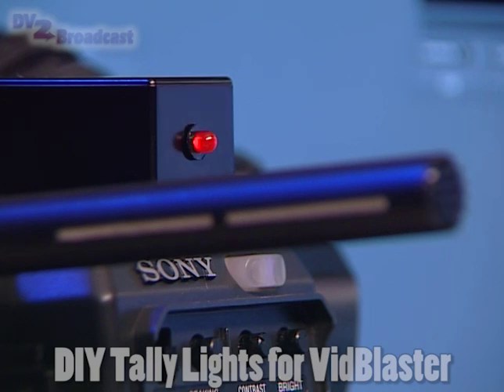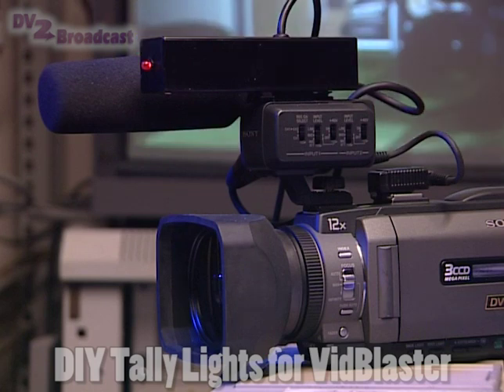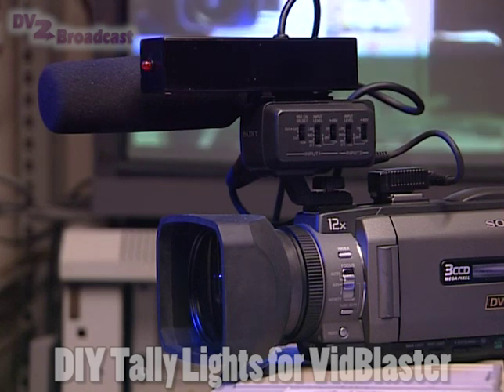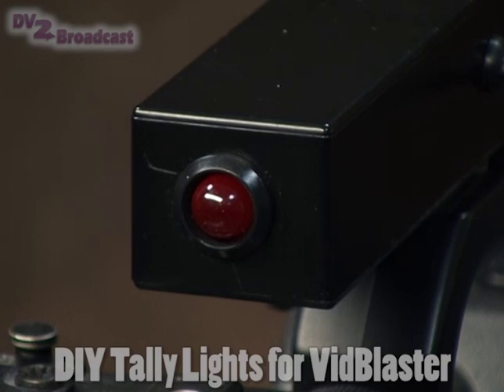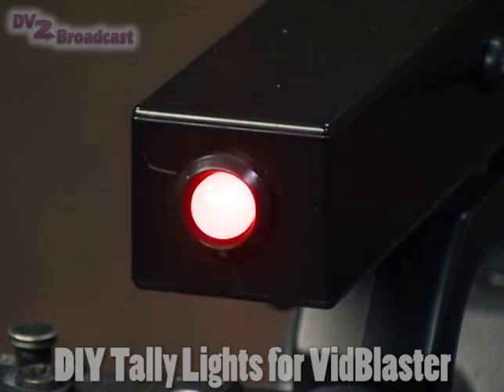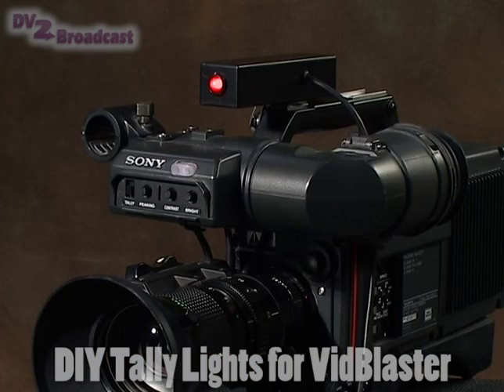On these original versions the LEDs aren't that bright. The brightness is fine for the operator behind the camera who's pretty close to it, but it's not so good for a presenter who's halfway across the studio. This is my second version of the display unit — I've now put a much bigger LED in the front and set the brightness higher. In the back it still has the same small LED, which is perfectly adequate for the operator to see.